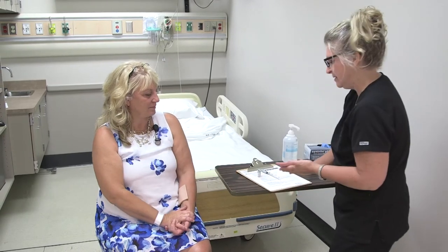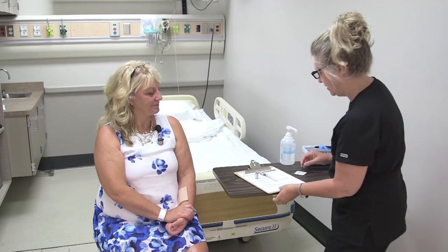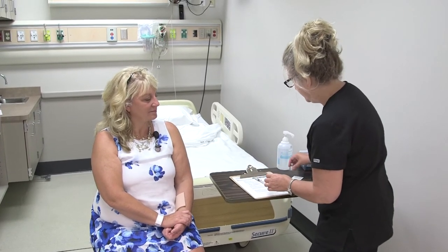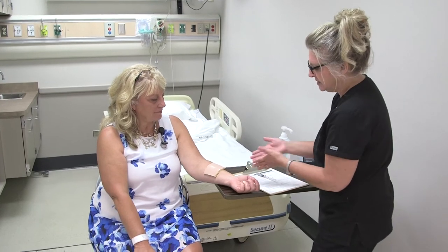'Do you have any allergies that you're aware of?' No. 'Very good. This injection will be given in your forearm — we'll use your left forearm. This is administered just underneath the epidermis, so I will not be putting the needle at a very large angle, probably about a 15-degree angle as I go in.' Now I'll go ahead and put my gloves on.